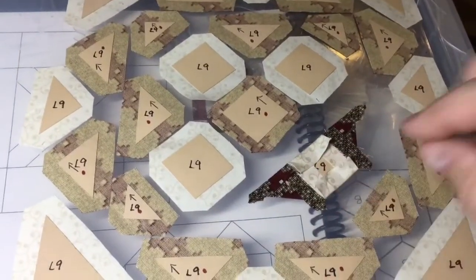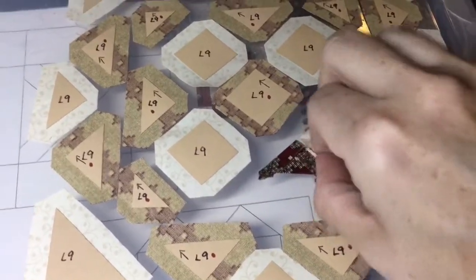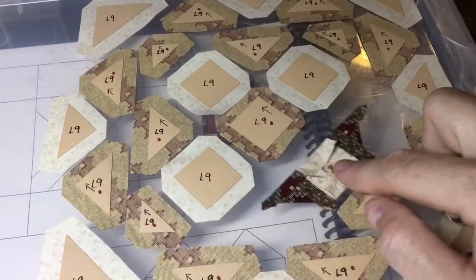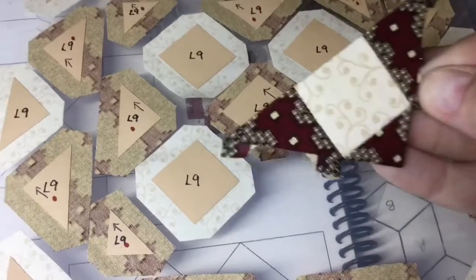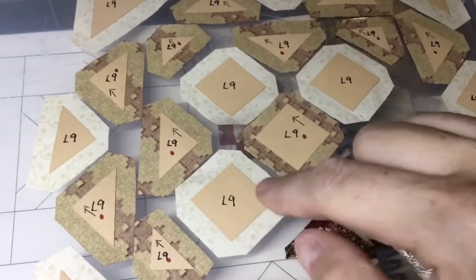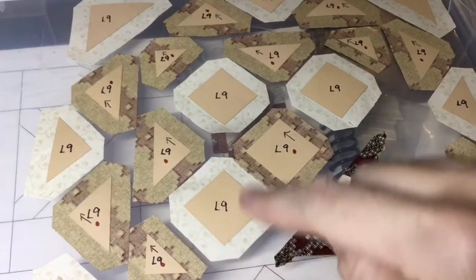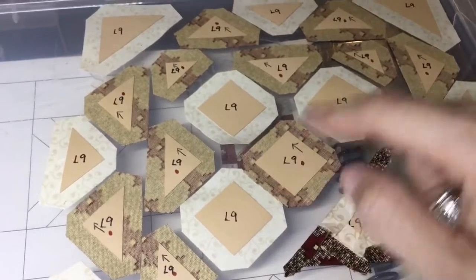I've got this first little row of my center square assembled. The next thing is to put this triangle on the end before moving to the center row. This is now a corner unit. When I baste these three squares, I'm going to baste the white ones one way and the striped one the other way to give it a flip and make assembly easier.